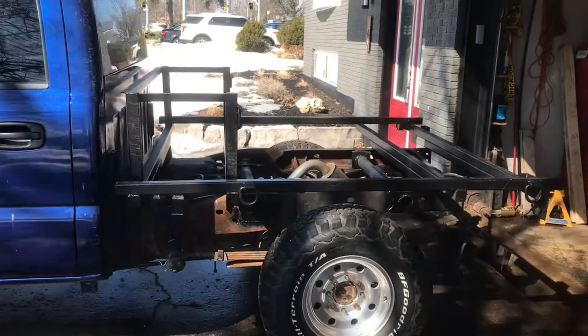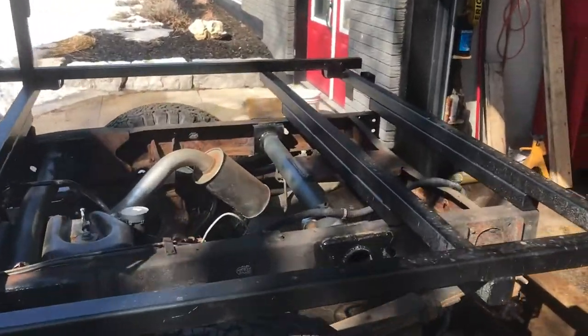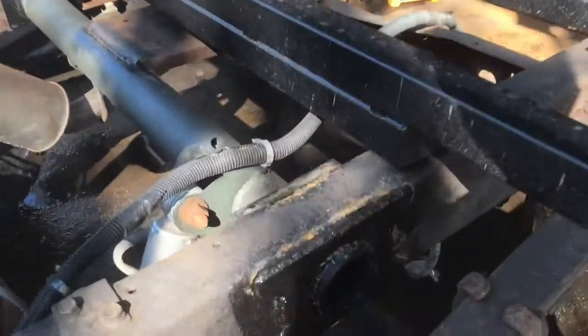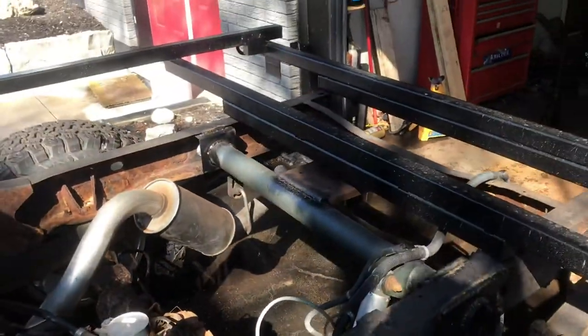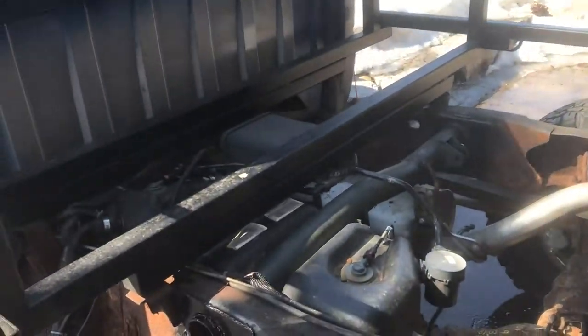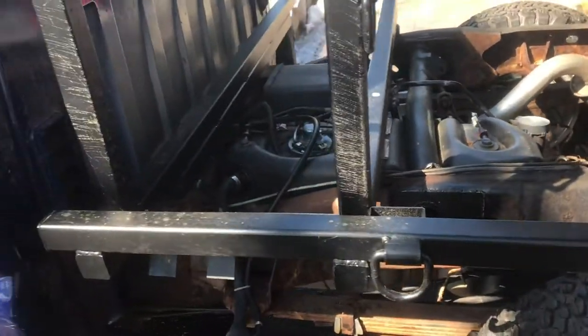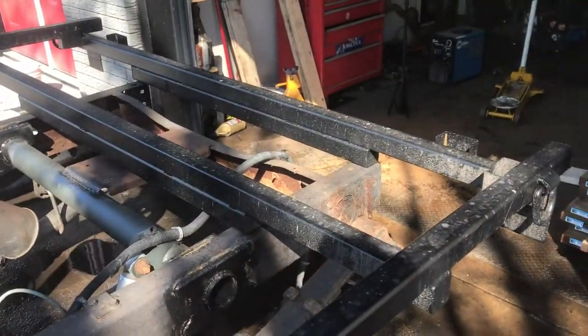Got the frame back on there. Still need to get the mounts for the bolts — I'm just gonna be drilling out hockey pucks, which is probably the most Canadian thing I could do for the bed. Nice and cheap, they're about 50 cents each. Drill those, mount this, and then I can start putting wood on.